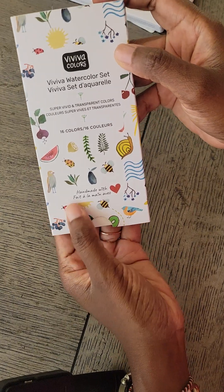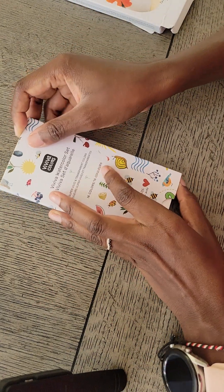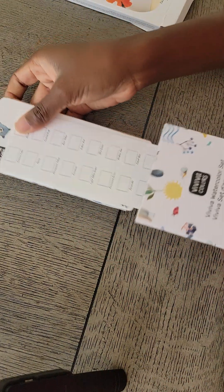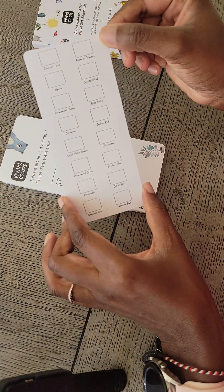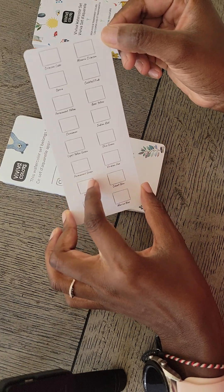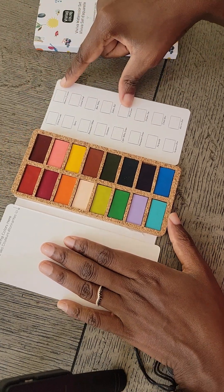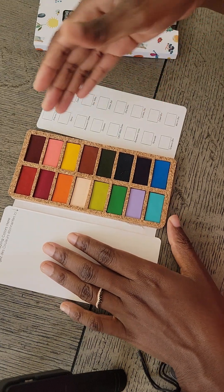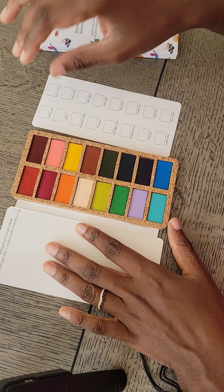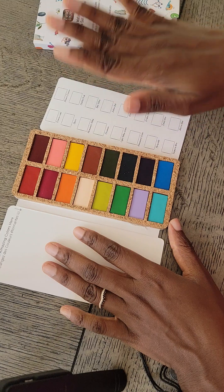See here — this is handmade, 16 colors. I have their travel set and I really liked the vibrancy of the colors, so I'm pretty sure this would be the same too. Oh, this is so cool because it actually also comes with a little color sheet that you can use to put the colors on. People recommend painting watercolors on a piece of paper so you can see what the actual colors look like, because sometimes the color looks different when you actually paint with it. So I don't have to worry about cutting or making my own — this naturally comes with it. I just absolutely love the case so far.